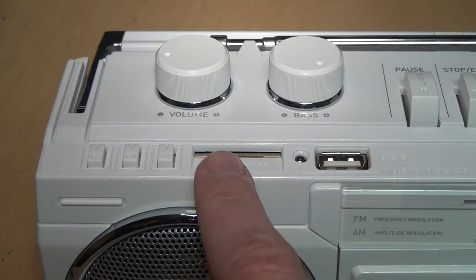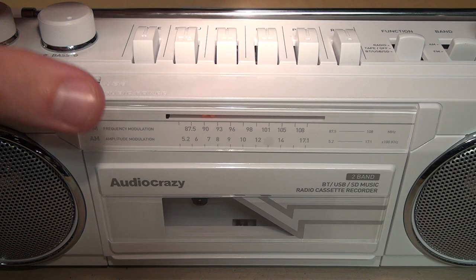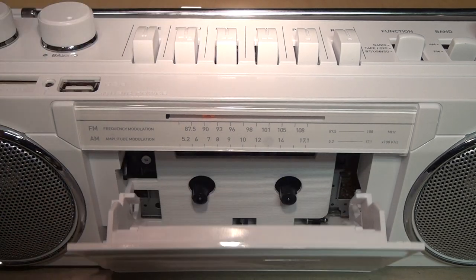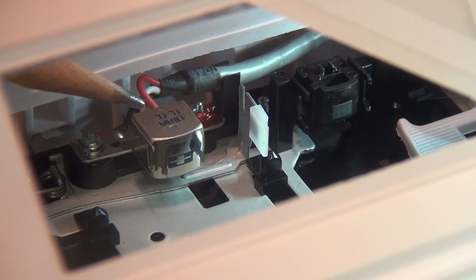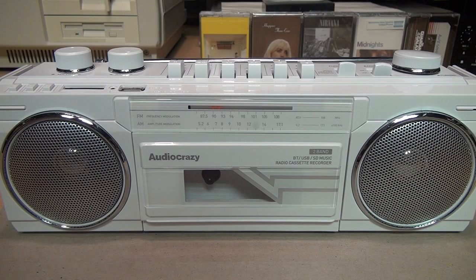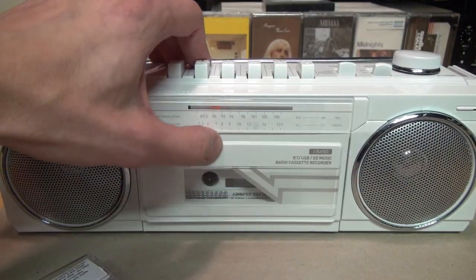Unfortunately the USB and SD card slots are only for playback, not for recording, so if you're thinking of using this to convert your old tapes into MP3 files, you're out of luck. As for the cassette player — we know it has stereo FM and stereo SD/USB playback, but what about the cassette player? Looking through the window in the cassette door we can see a stereo tape head, indicated by the line through the middle, with separate red and white wires for left and right channels. The erase head is a permanent magnet, but you probably won't want to do much recording on this.